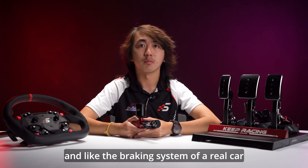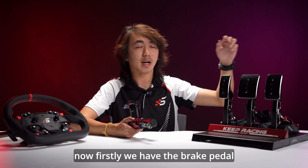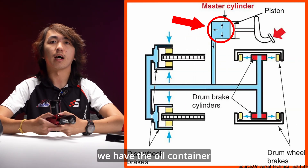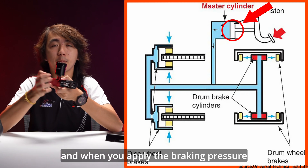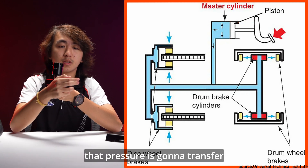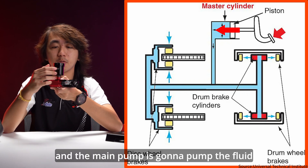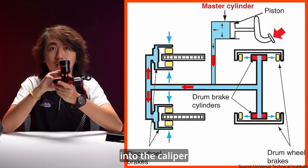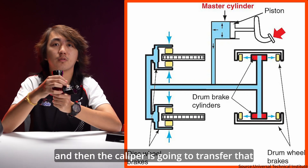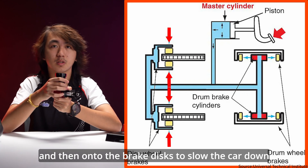And like the braking system of a real car, you have a few components. Firstly, we have the brake pedal, the oil container, and the main pump. When you apply the braking pressure, that pressure transfers onto the main pump, which pumps the fluid from the container into the caliper. The caliper then transfers that pressure onto the brake pad and onto the brake disc to slow the car down.